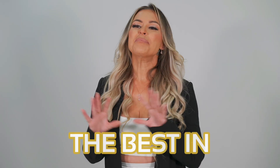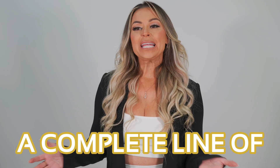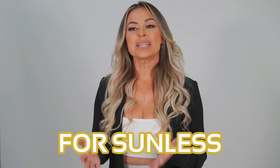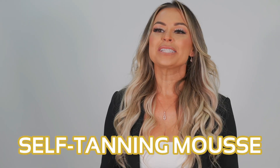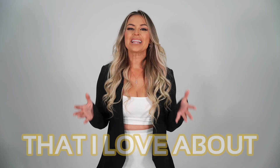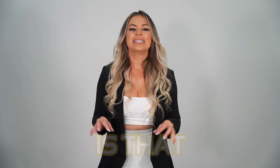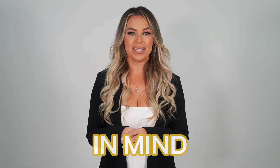It's clear that X-Tan offers the best in sunless skincare. But that's not all. We also offer a complete line of wholesale products for sunless professionals, like sunless spray guns and equipment, self-tanning mousse, and the number one selling sunless tan remover. Another thing that I love about X-Tan's sunless products is that all of our products are easy to use, designed with real people in mind, and of course, made with high-quality natural ingredients.